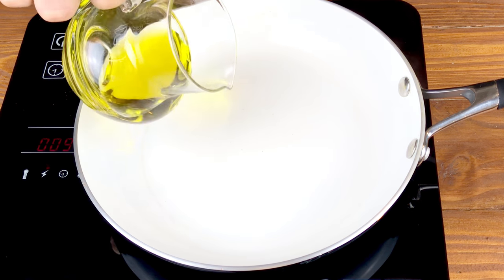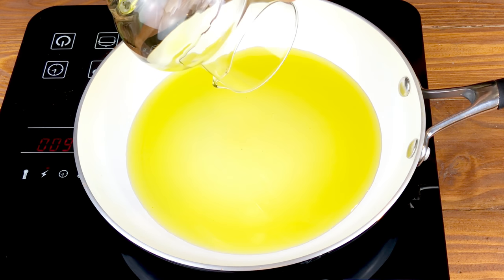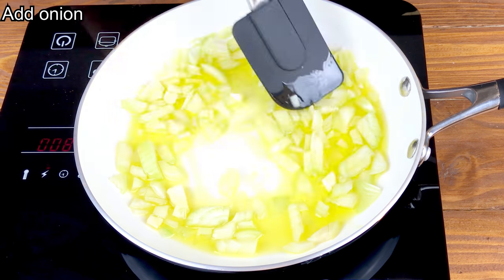Firstly you'll need to heat up the oil. Next add the onions and cook them until they're translucent.